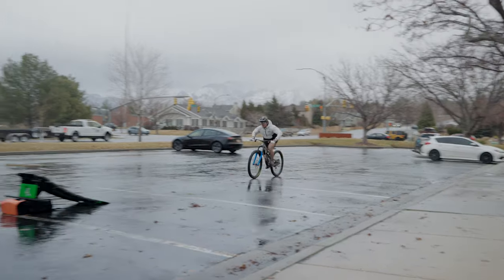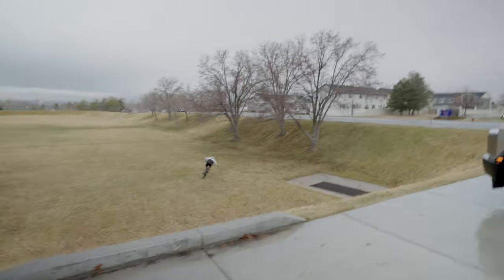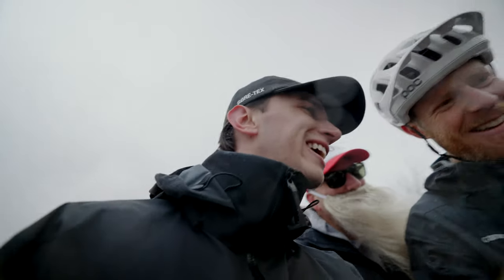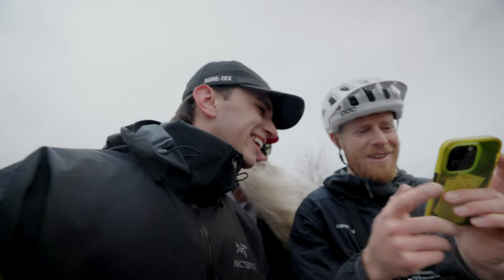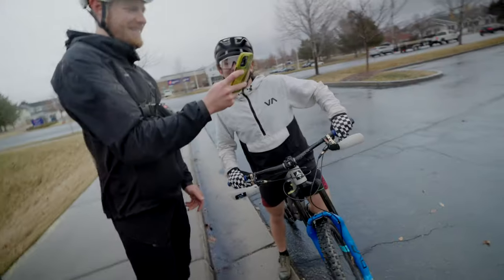That was big! That was huge. He was flying, dude. He was ripping — he was going so fast. Oh my gosh, the wind took me hard. Yeah dude, I can see it pulling your wheels sideways. That was so sick!